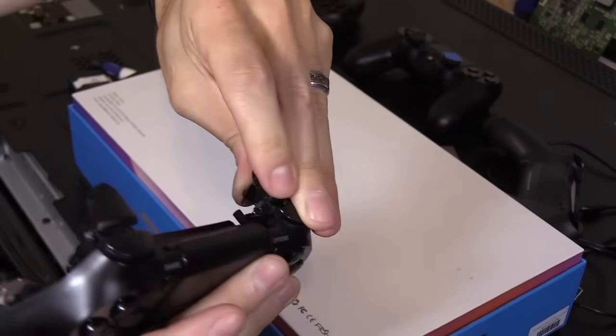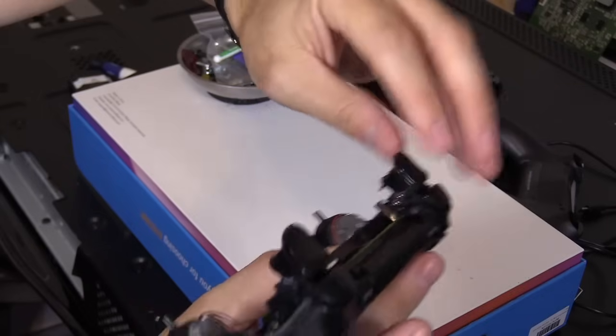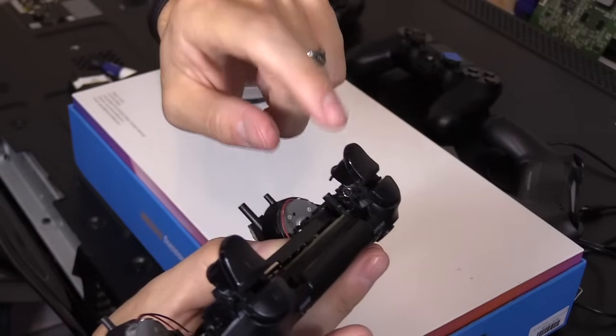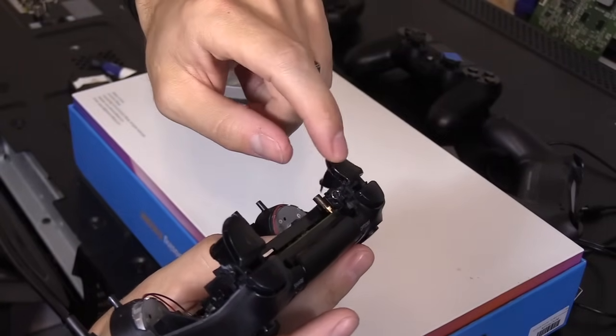So push down and you want to make sure that spring is under the trigger — that's what makes it spring up. You'll hear that clip when it's in. If the spring is on the outside, the trigger is going to be loose.